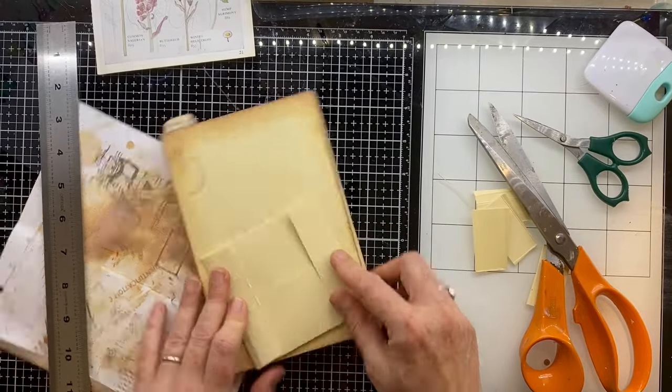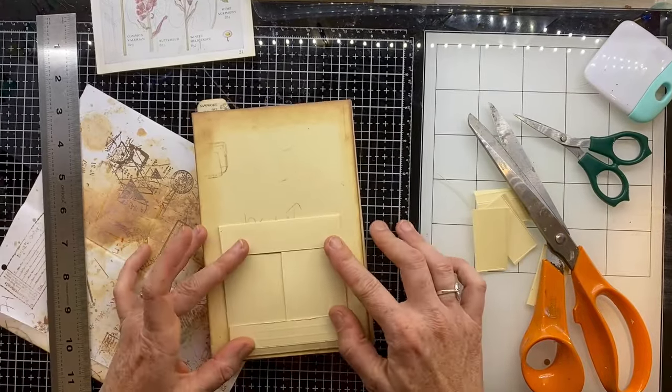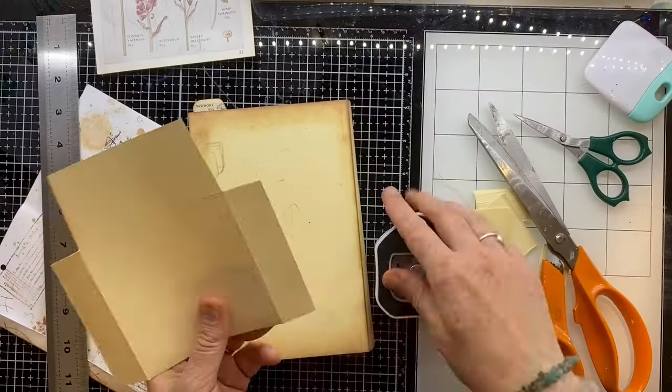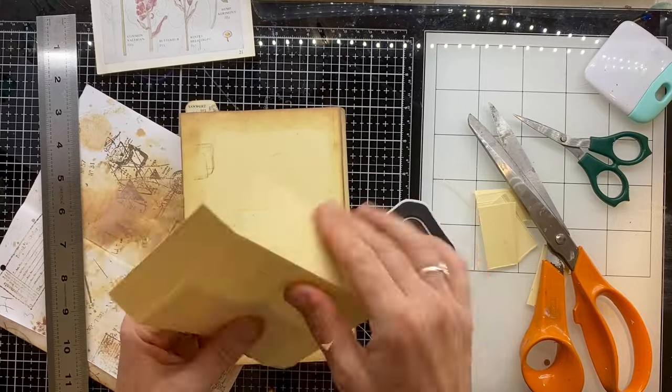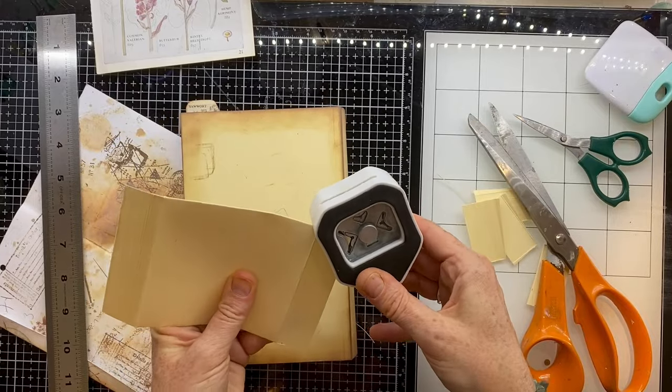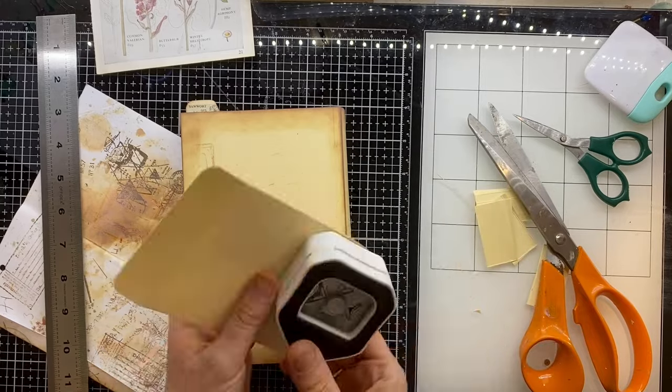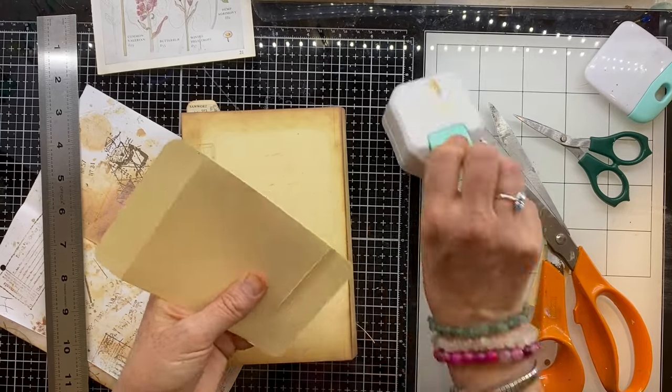There we go, so it's going to fold together like that. I don't know which way round I'm going to put it yet - maybe that way round. So I'm just going to round the corners of the top and bottom, or side to side depending on which way round I do it, but these are going to be the flaps that are visible so I'm rounding these corners.